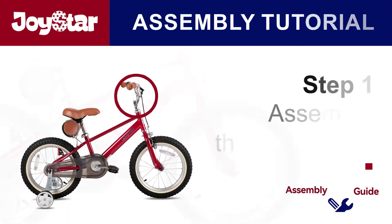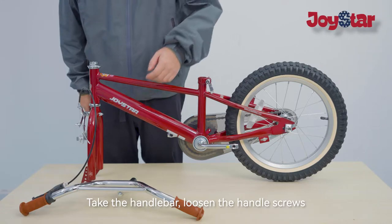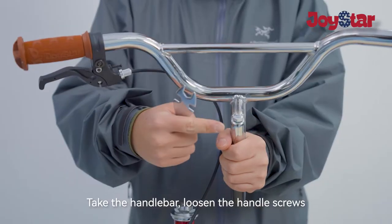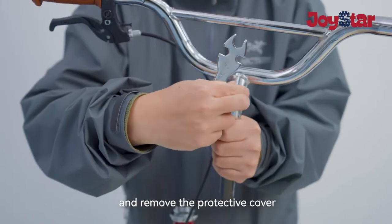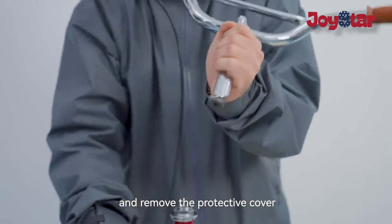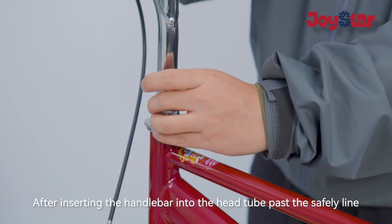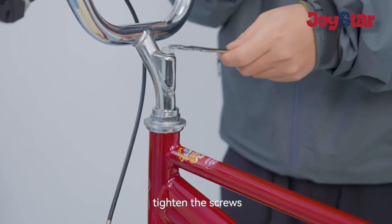Step one: assemble the handlebars. Take the handlebar, loosen the handle screws, and remove the protective cover. After inserting the handlebar into the head tube past the safety line, tighten the screws.